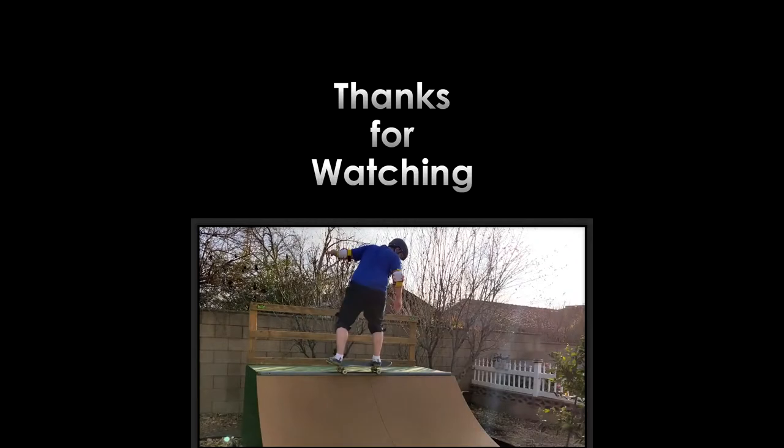Don't forget, leave a comment down below. Let me know what trick you want to learn next or what trick you want to see me learn next. And if you learn a new trick, send a video my way — you might find yourself at the end of the next video. Until then, see you next time.